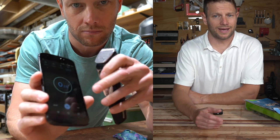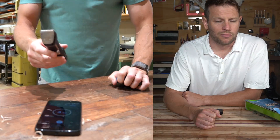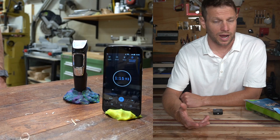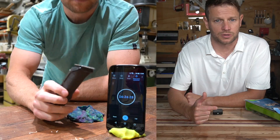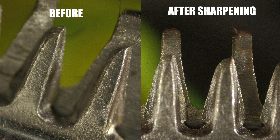Following their instructions, I just let the trimmer run — no oil or anything — and let it go through its self-sharpening process, just like it would do if you were using the trimmer as their customer service person suggested. After letting it run for a while, I went back and looked at the blade under the microscope again. And guess what? It looked exactly the same. No change — it didn't get any better, it didn't sharpen itself.